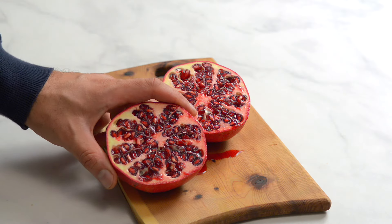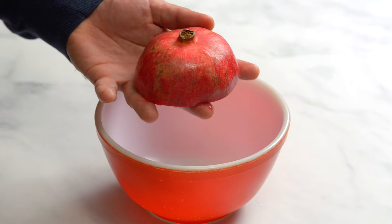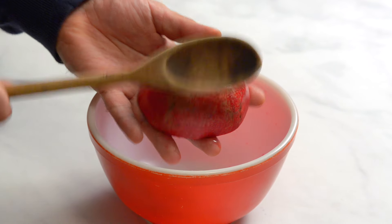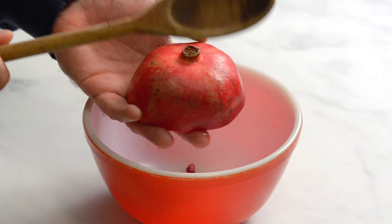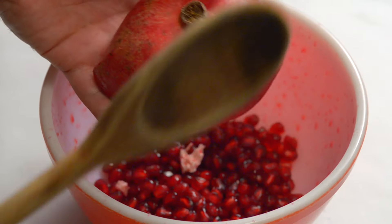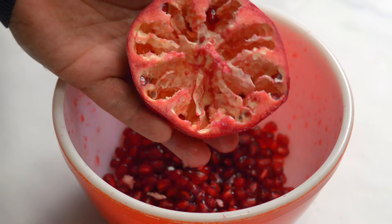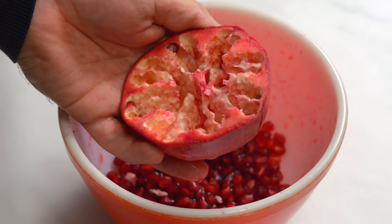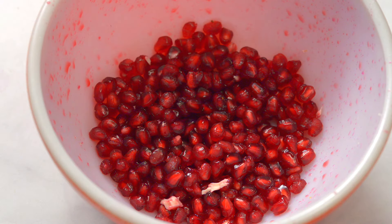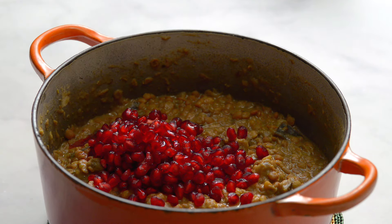Here's a trick to help you get those annoying pomegranate seeds out: pick up a half and flip it over a bowl, spreading your fingers wide. Now whack it with something heavy like a wooden spoon and the seeds will magically fall out into the bowl beneath. We learned this from Jamie Oliver. Pick out any bits of rind as they're very bitter. Add half the pomegranate seeds to the stew and stir.